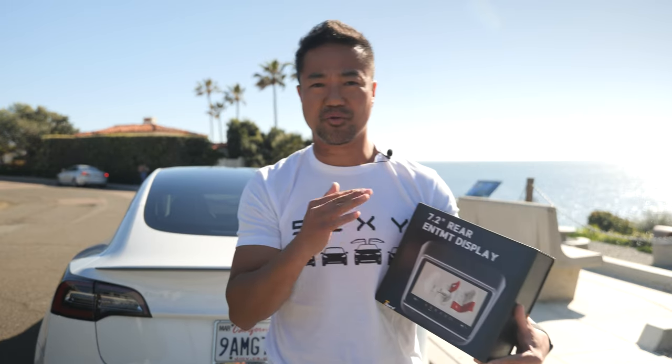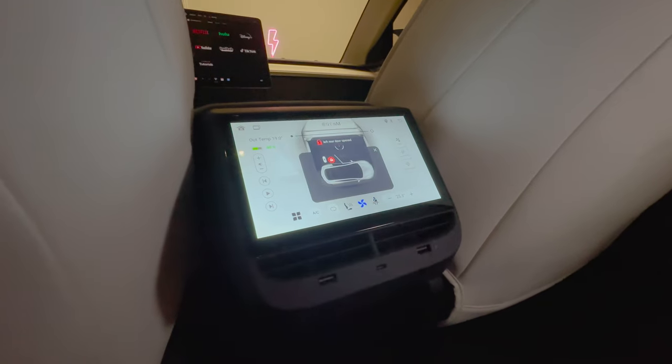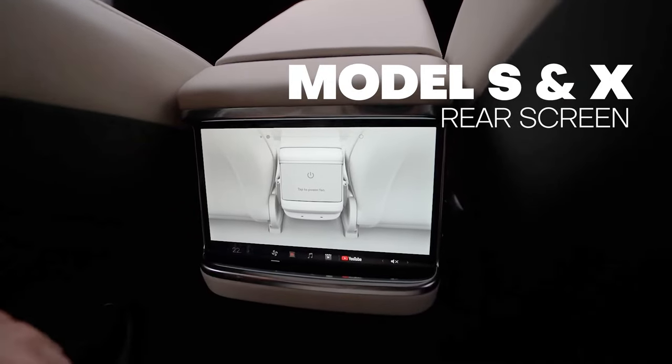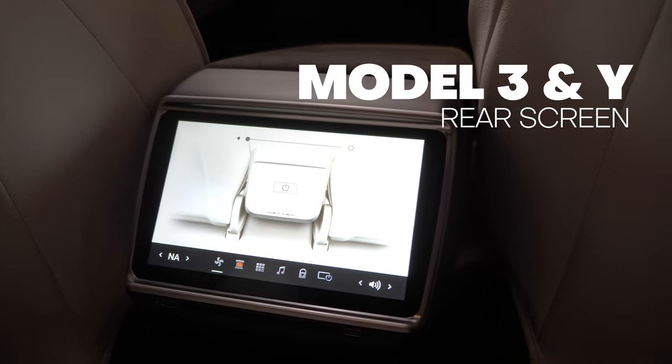For today's Tesla accessory video, I'm going to share with you guys this awesome Tesla Model 3 7.2 inch rear entertainment display. I have installed a couple of displays for my rear seat before. They were awesome at the time, but this is brand spanking new for 2023. They made a replica of the Tesla Model S and X rear screen, and they made it look almost identical for your Tesla Model 3.